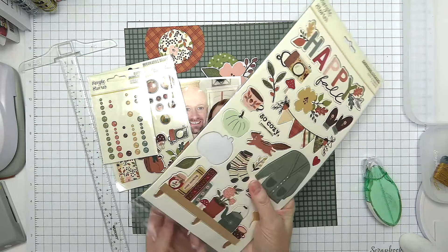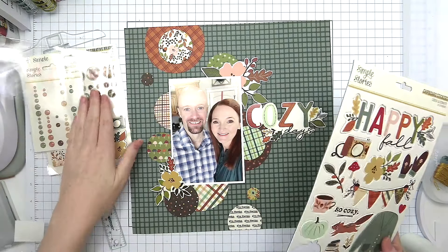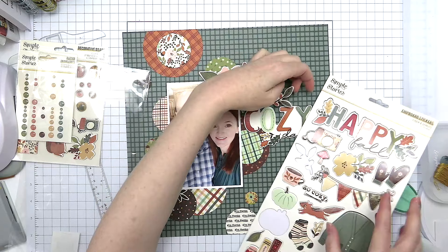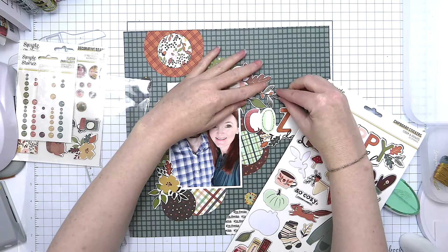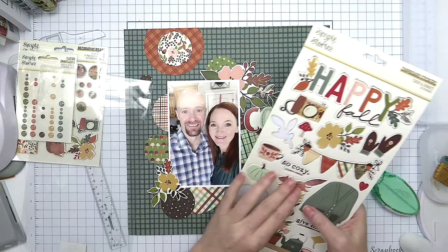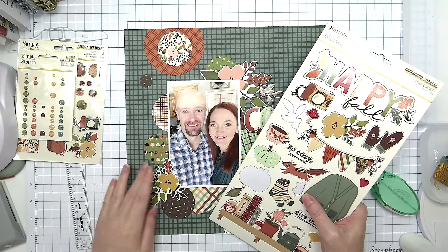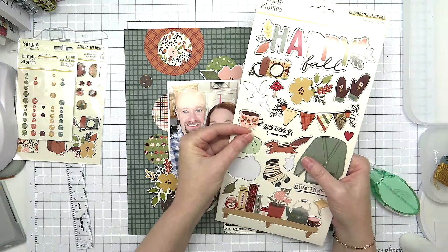After adding foam adhesive behind those embellishments, I'm showing you where I have space reserved for my journaling — I'll add that in a little bit. I want to make sure I have it in my head where the journaling goes so I don't get carried away with embellishments and take up all that space. That has happened on occasion, but I try really hard to make sure I have space to add journaling to all of my layouts.